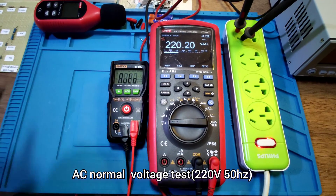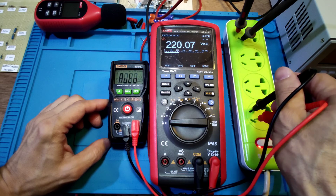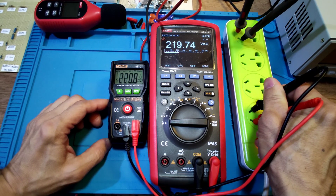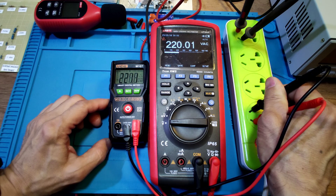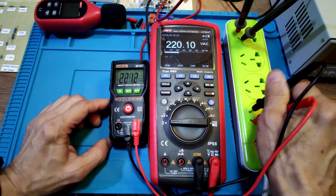AC voltage test at 10V range. It shows 220.9V on the mains. The utility voltage is around 220V. Also tested at 120V.